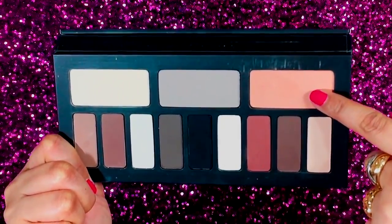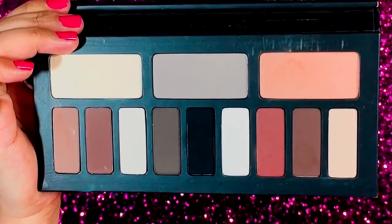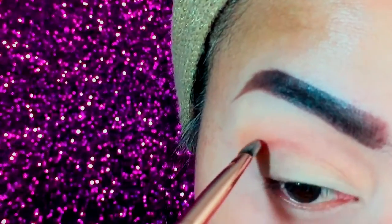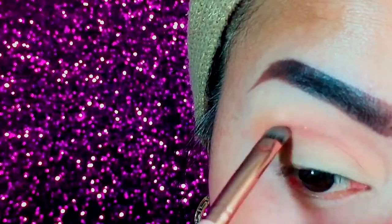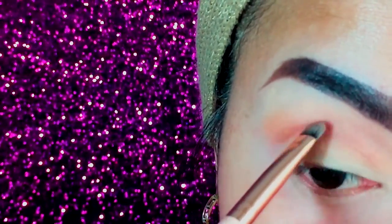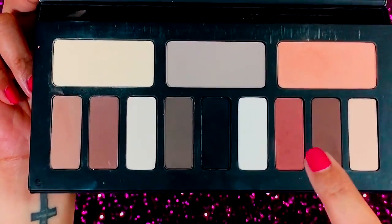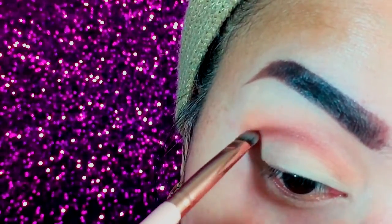Then I took my Kat Von D Shade and Light eye contour palette. Using the Ludwin shade, I apply it entirely to my crease area as my transition shade. Back to the palette, I use Sokobos, a beautiful chocolatey brown shade, and apply this to my crease, lightly creating a cut crease. Then I take the dark brown shade, Setsui, and apply it where I created my cut crease to intensify that area.